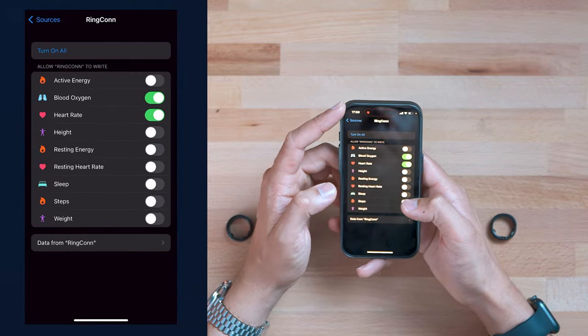RingCon is the cheapest and the newest, and they do have some special promotions right now with Black Friday. The price also does not change based on the color you choose.